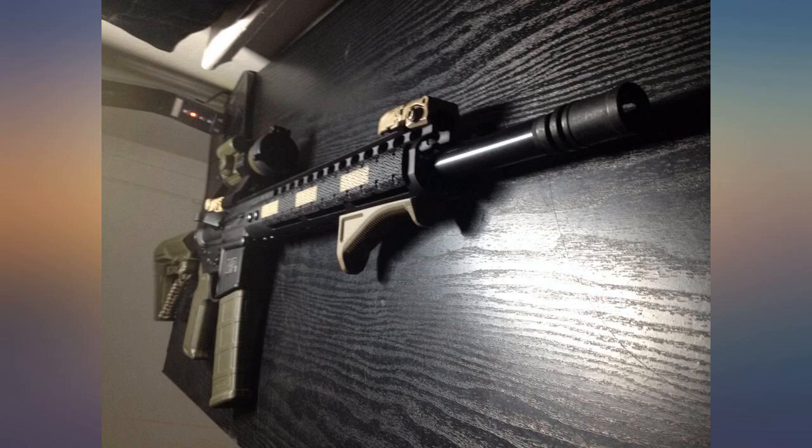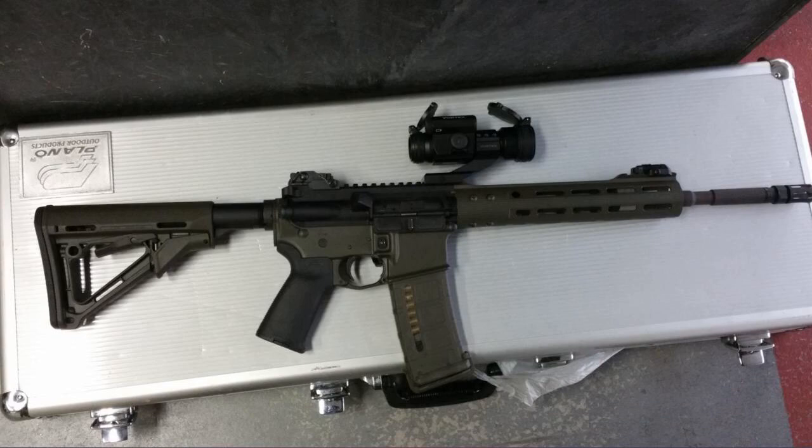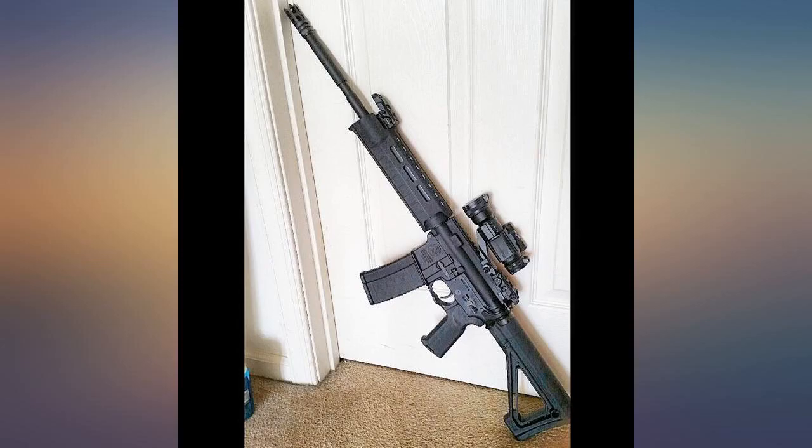For the money this thing rocks. Easy operation and quality is very nice. Only drawback is battery life compared to Aimpoint, but for a third of the price, who cares. Dot is very clear.